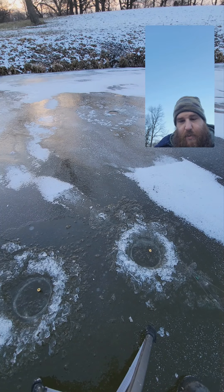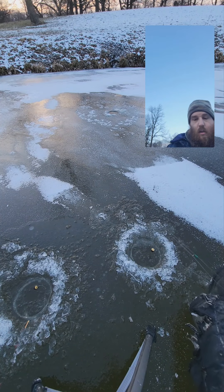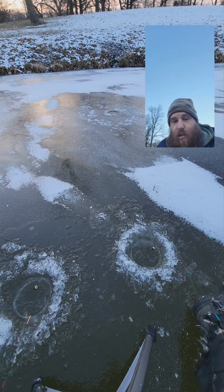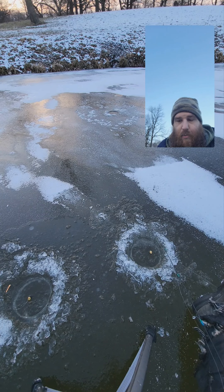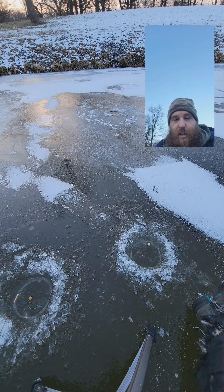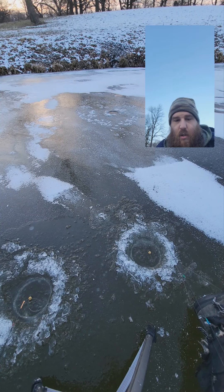We need to hit that thousand subscriber mark, that'd be awesome. While you're watching this, go ahead and hit that notification bell so anytime I post you're always updated. We're just out here catching some fish, having fun. There's never a bad day ice fishing as long as you catch a couple — unless you get skunked, then that's a bad day. If you're getting skunked, you ain't holding your lips right.